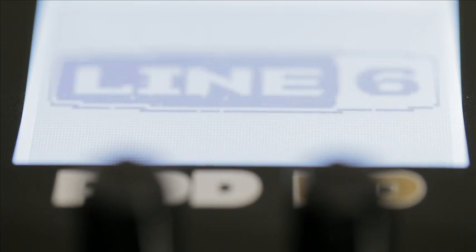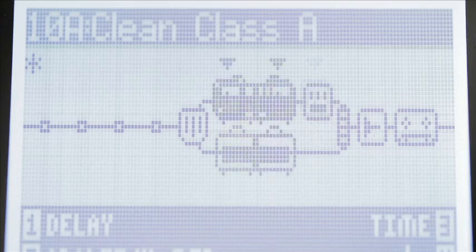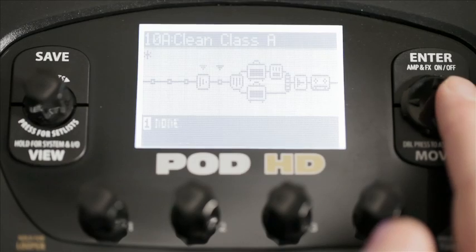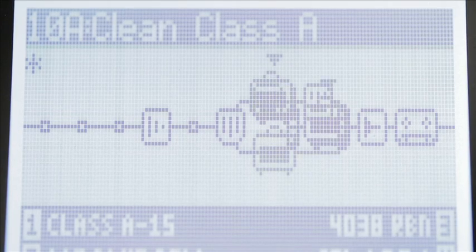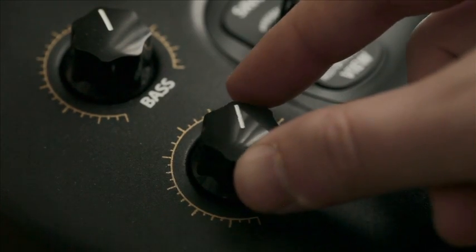The new intuitive on-screen controls let you route amps and effects just like you would in a real world scenario. You can even split the signal at any point for advanced routing or using two amps at once. Just reach out and dial in your sound.